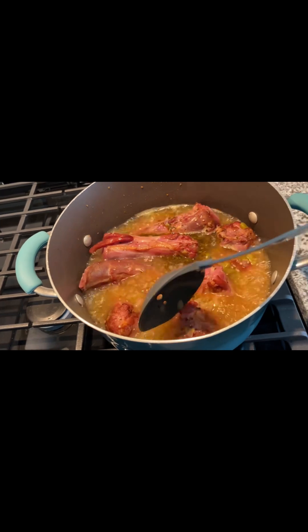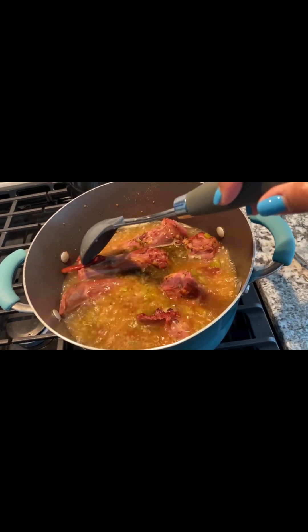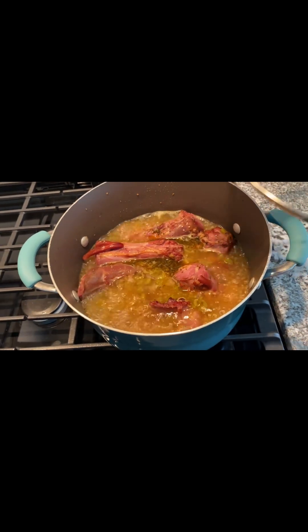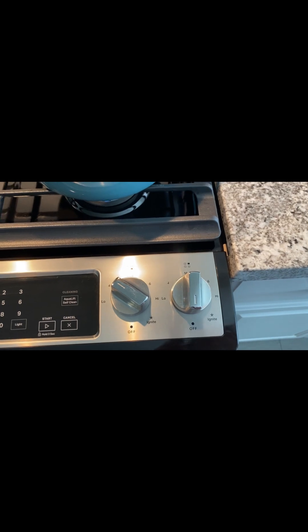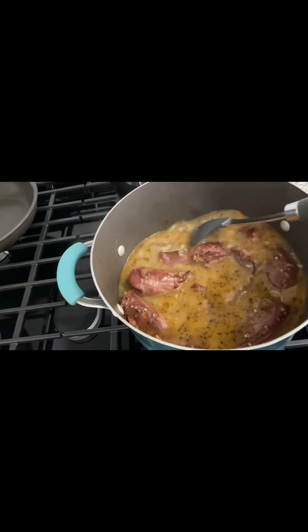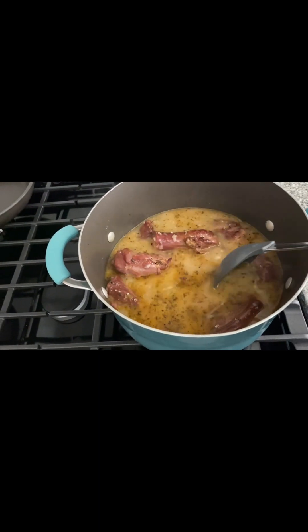Some of you may need a lesson on how to eat a turkey neck — it's very meaty on a bone. And once it's all done, it should just come off as you bite into it. You're not going to eat the bones. I'm turning that down — I put it on four on my stove. After they cook for probably about three hours, I let them simmer. This is the way it's going to look.